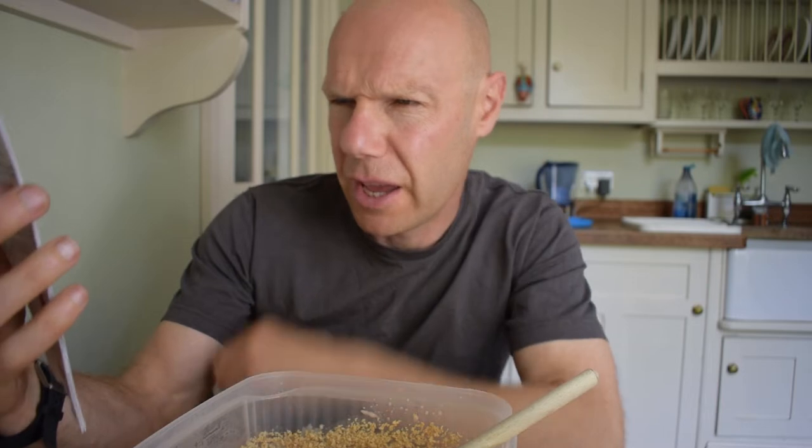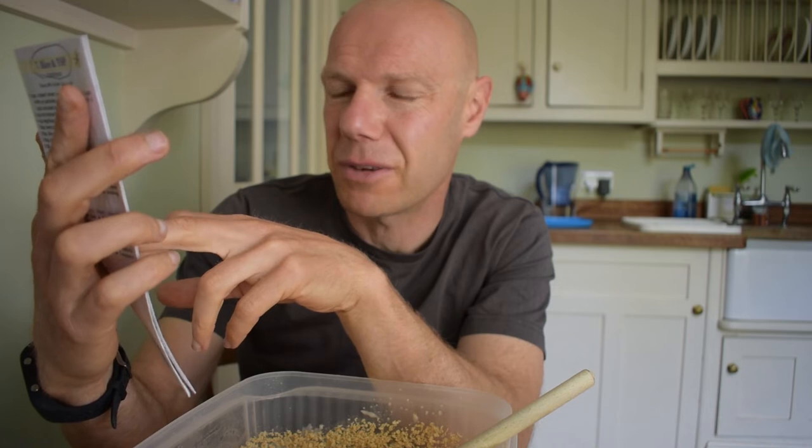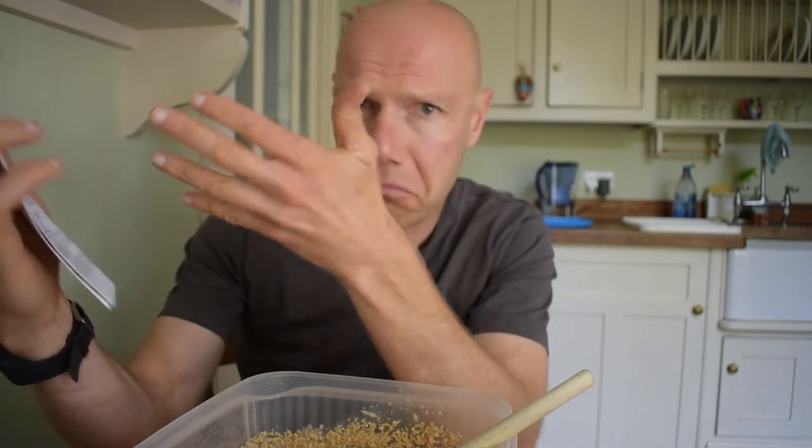Interestingly, it actually tells you the protein content for the different recipes right at the top — answering that question from the start. This one is 24.2% protein, 13.8% fat, and it tells you the calories will be a bit less: around three and a half thousand calories, so maybe 1,750 calories doing the halved version. He's been thriving on it, to be honest.